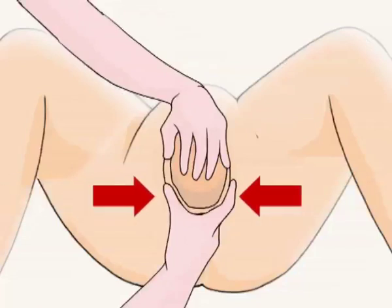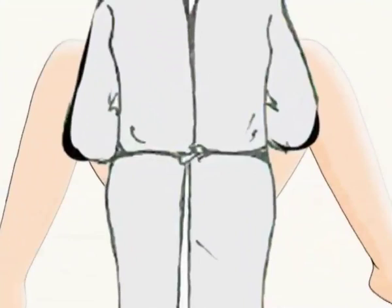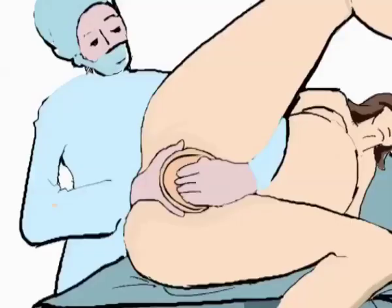This technique aims at controlling the delivery of the baby's head with the left hand while supporting the posterior perineum with the right hand at the same time. Note the birth attendant's position — she or he must be able to reach the woman's perineum in order to provide adequate support. The woman in labor can preferably choose the back position or the side position.